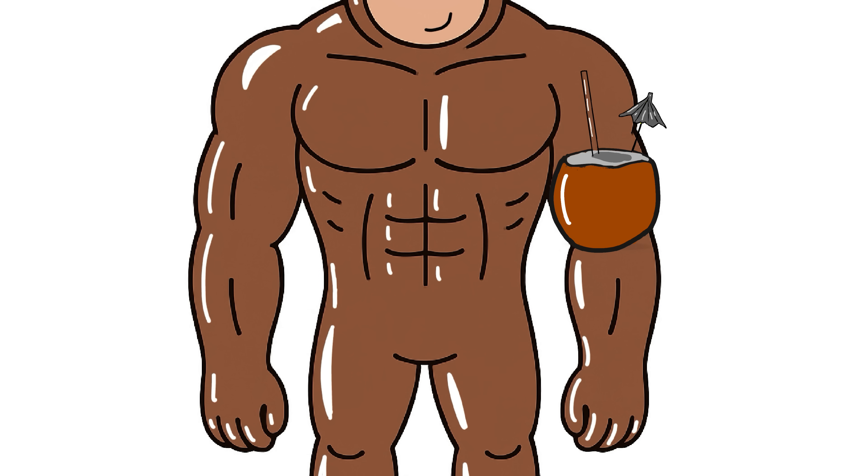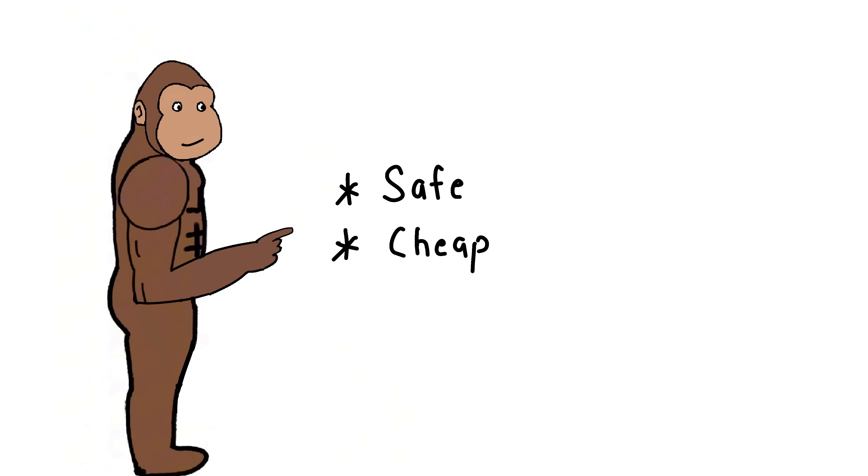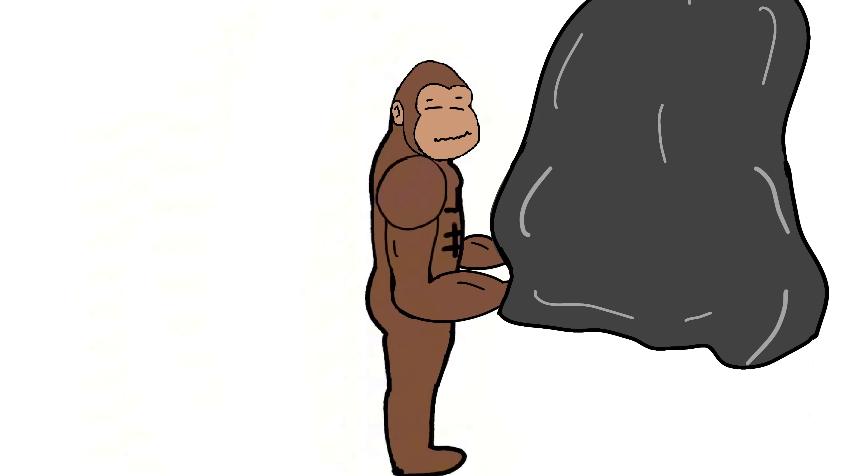Quick recap: monkey want power — take creatine. Monkey want better training — take creatine. Monkey want muscles look like inflated coconuts — yes. Creatine: safe, cheap, proven. And one day monkey lift boulder and say, this feel like feather.